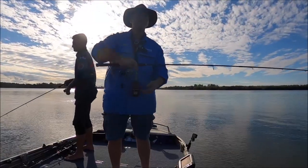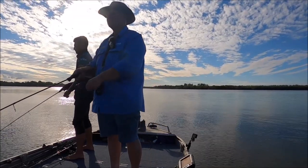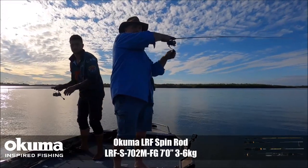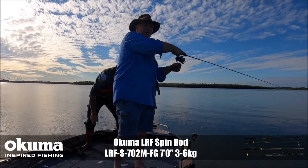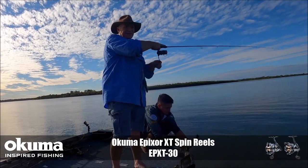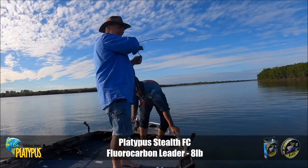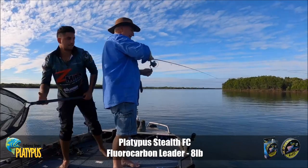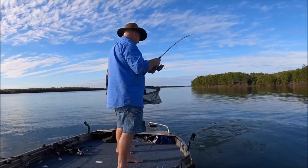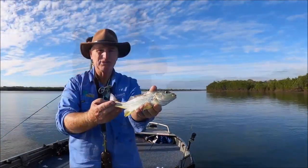That one was a big fish smashing the surface. Oh, this is a Jack or something — or Trevally — one of the two. Hit like a train! It's silver. It's a Grunter — yeah, a Grunter! That's why it hit like a train. Nice little grunter.